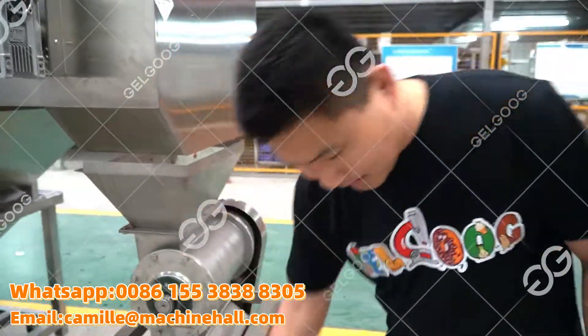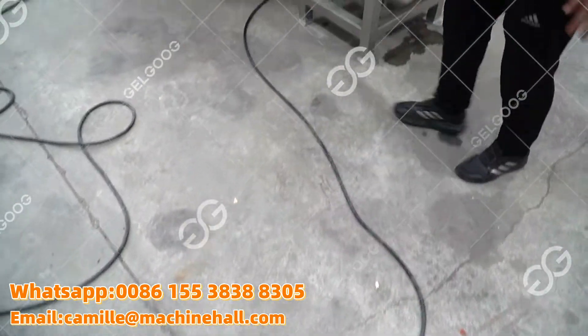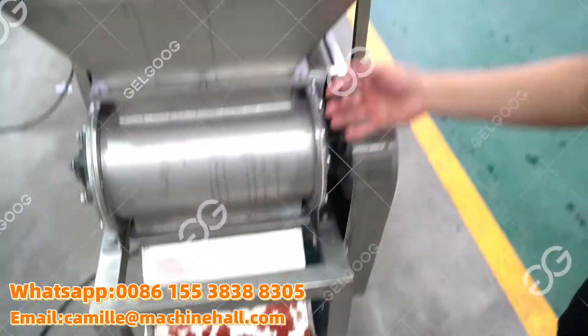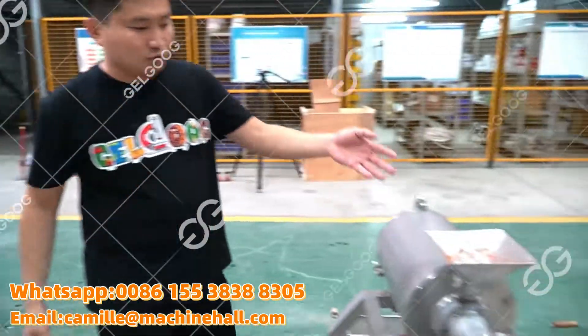This machine is very easy. We can see this type — it just connects the power. And the tomatoes will become pieces like this one. Because this is the semi-after line, we need one hopper to connect it, and then deliver it into this hopper.